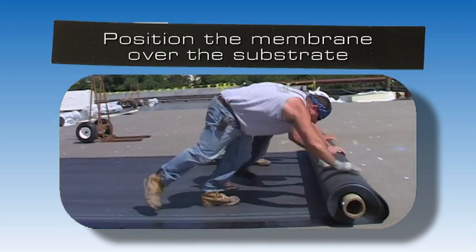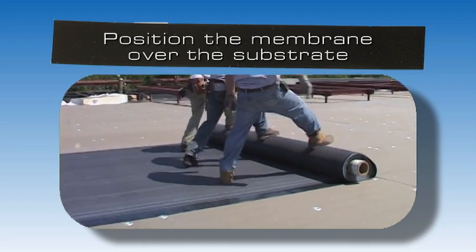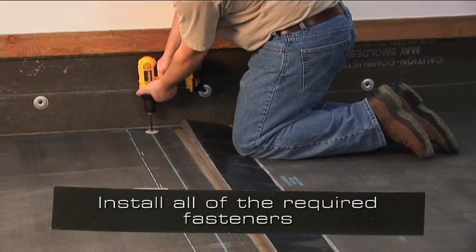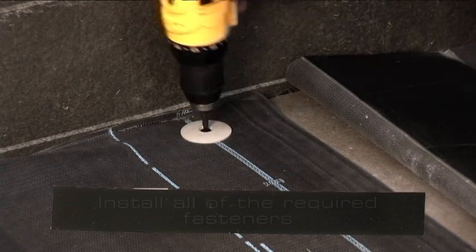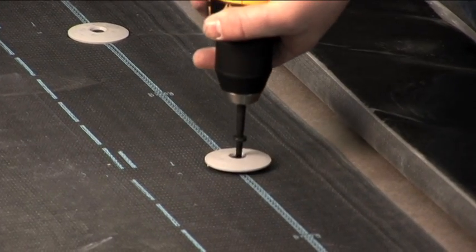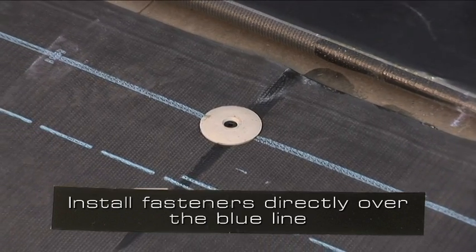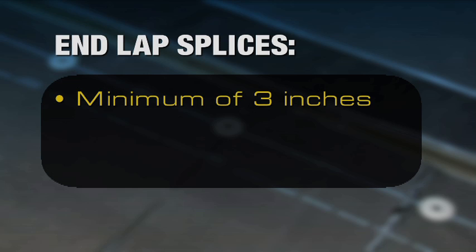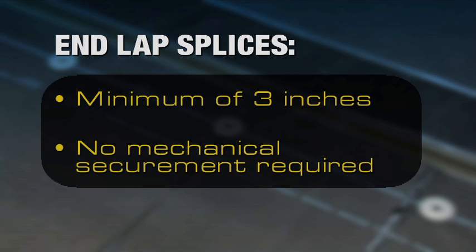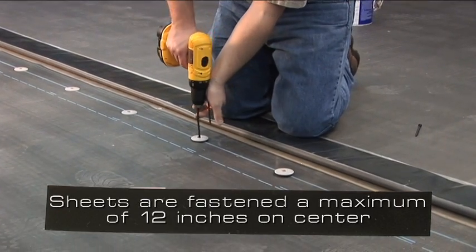In the field of the roof, position the membrane over the substrate. This roll could be 8 or 10 feet wide depending on design requirements. Utilizing the pre-printed blue line on one edge of the sheet, install all of the required fasteners. The type of fastener and plate used will depend upon the type of deck. The fasteners must be installed directly over the pre-printed blue line, achieving a minimum 3-inch wide splice from the center of the plate. End lap splices are set at a minimum of 3 inches, and no mechanical securement is required at these locations. The sheets are typically fastened a maximum of 12 inches on center.